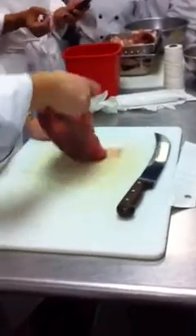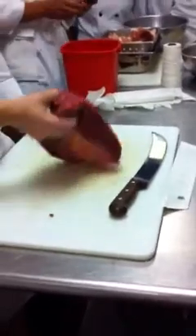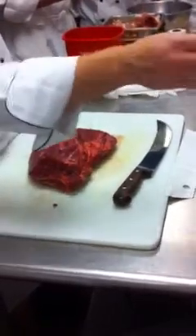Okay, this is sirloin. We're not going for any specific cut of this meat, but we've got to portion it out in a way that is going to be beneficial to everybody that's going to use it.